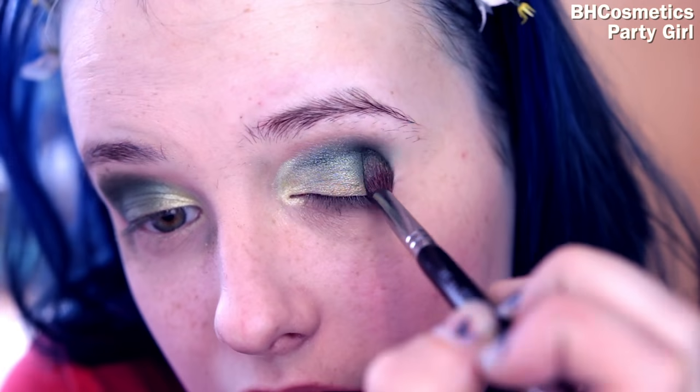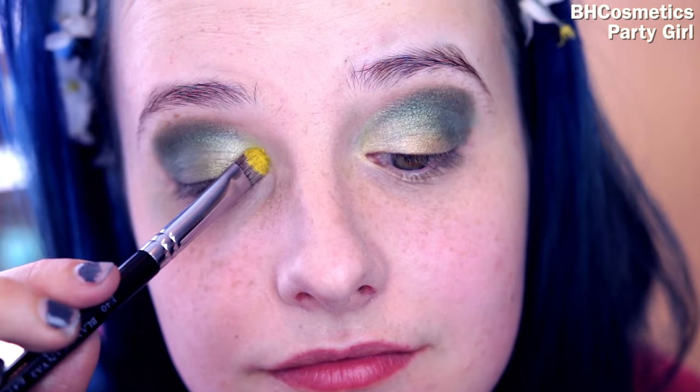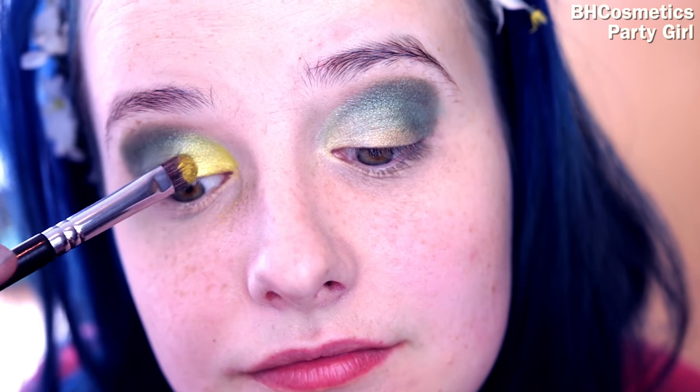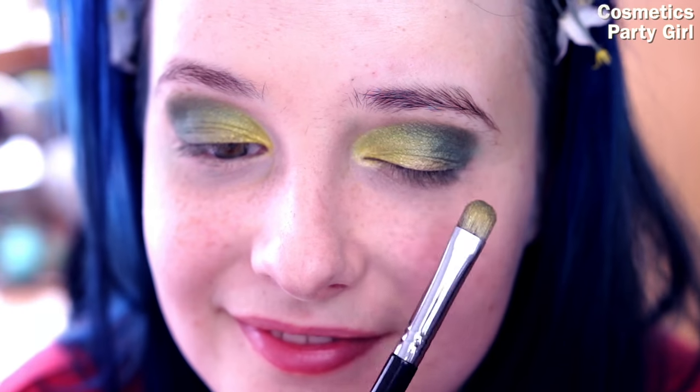I'm also going to use this amazing yellow to go over the color we've already done on the inner corner. You don't really need to use the exact shades I use — just use very similar shades and colors and you're going to basically get the same look.